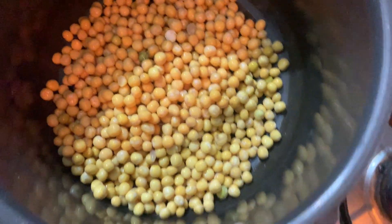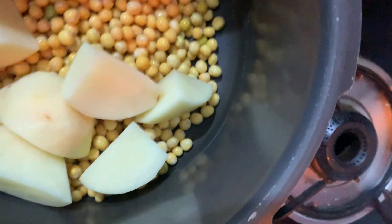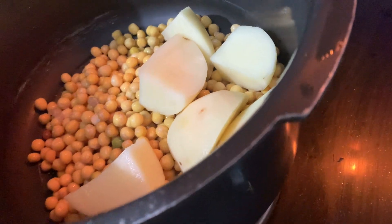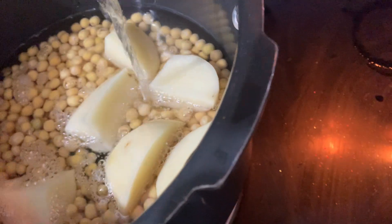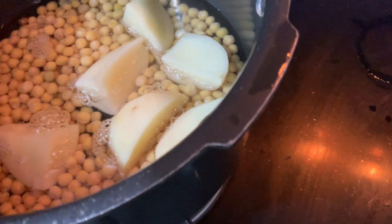This dish is a very famous dish in Bengal. It's called Kuguni. This is a street food. It's very simple and tasty — a very good combination.